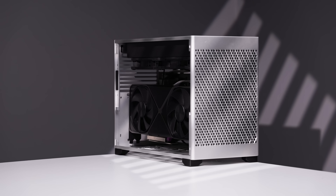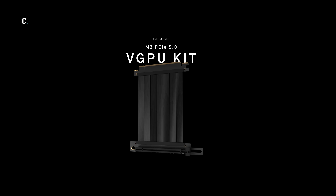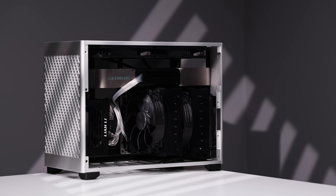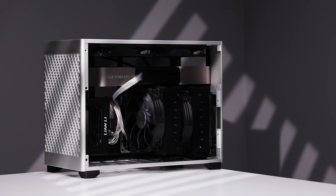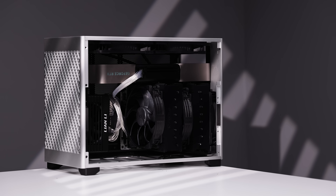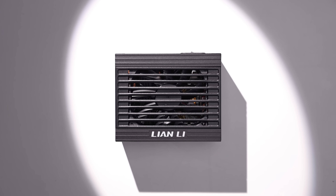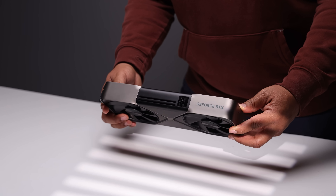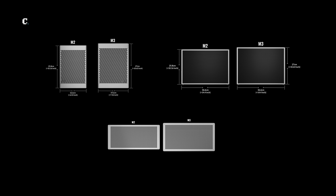You can choose a reference-like setup with the GPU at the bottom, a vertical GPU option if you purchase the optional vertical GPU kit which also includes a riser cable, or the inverted setup — just the reference setup but upside down, with your GPU at the top pushing warm air downward. The smaller your components, the more options you have to play with. The NR Sim M3 on paper is 19 liters.